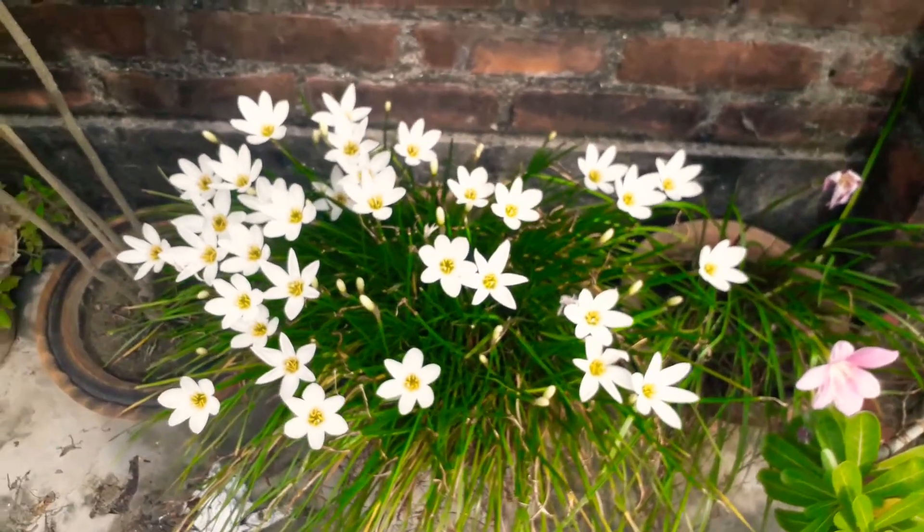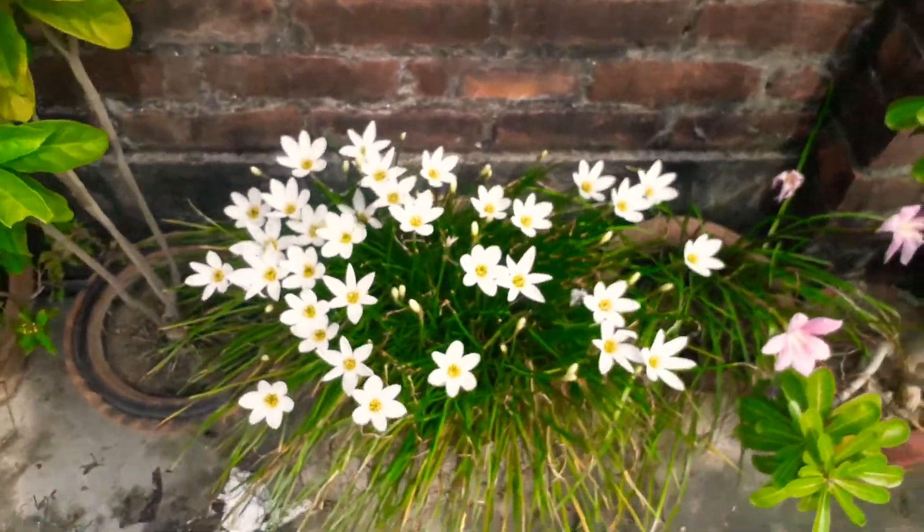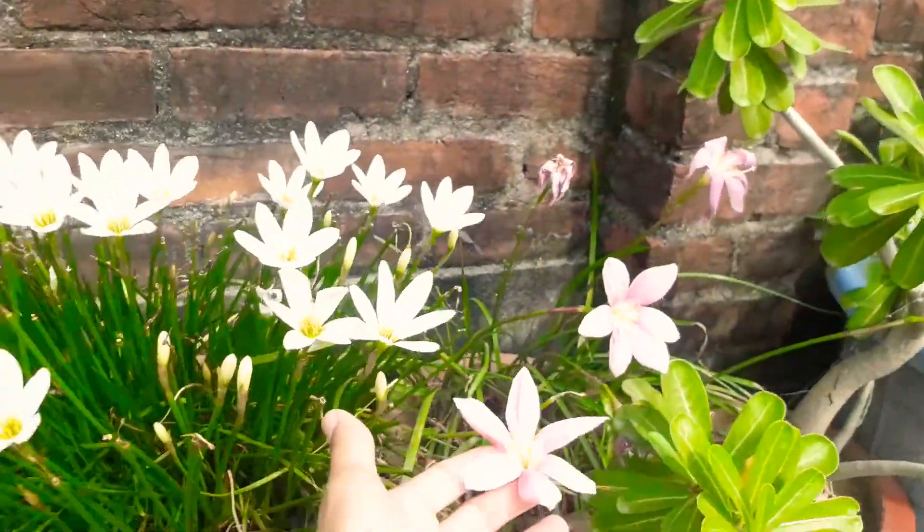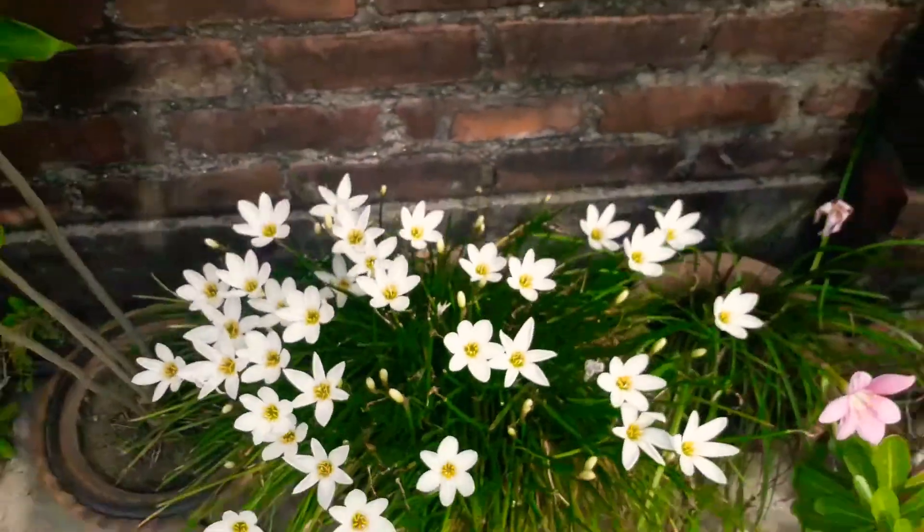The rain leaf is on my second blooming. I have seen a lot of flowers here. Now the second blooming has started. This plant is good for me.